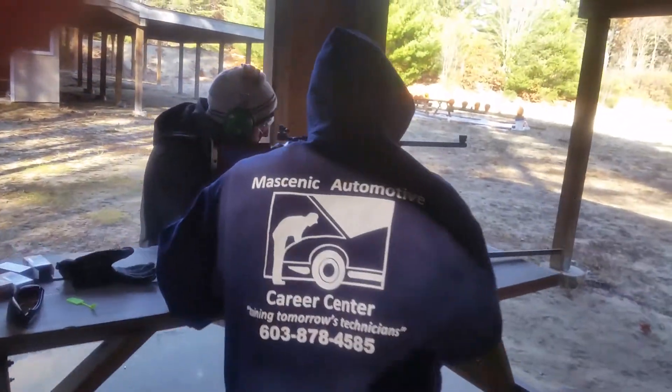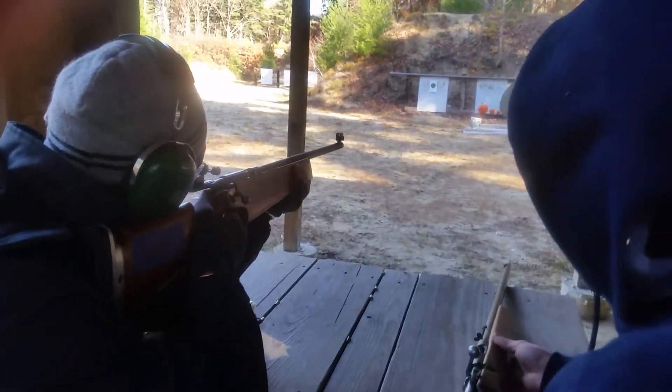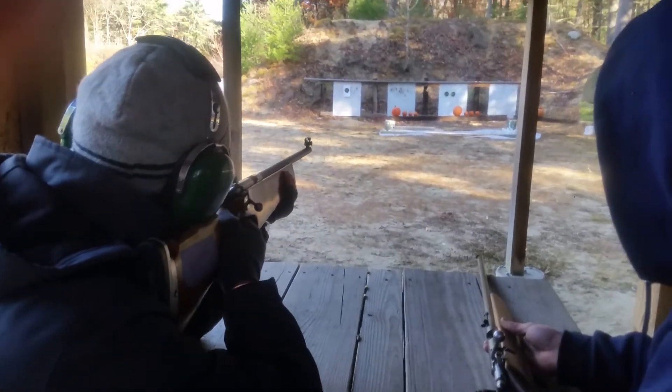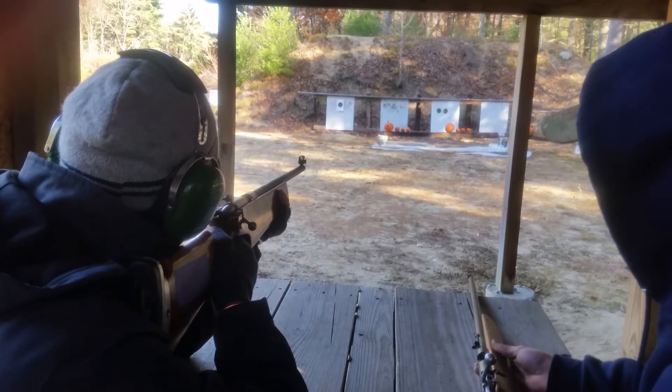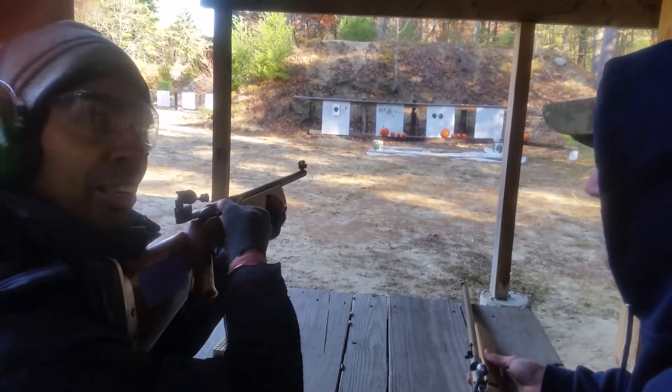Alright, you're good to go. You have to pop it. Make sure? You make sure. There you go. There you go. Open the bolt. That's easy, isn't it?